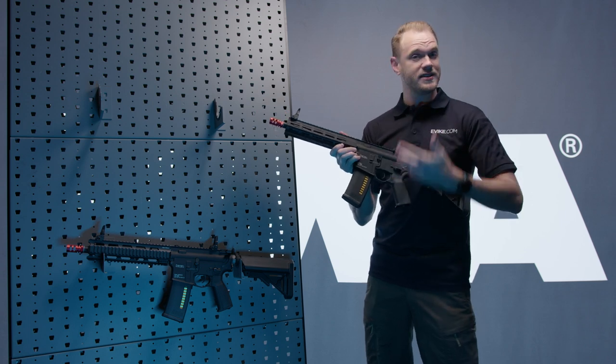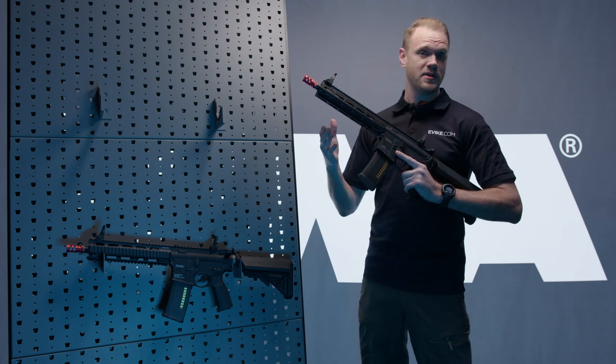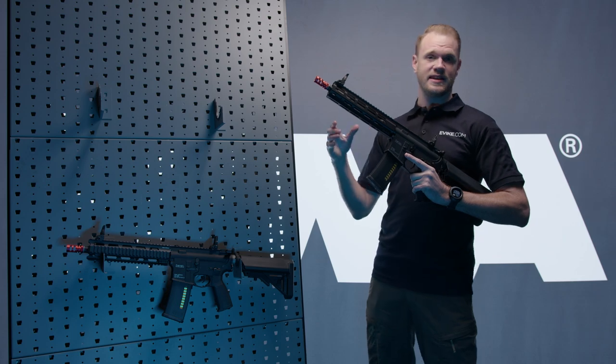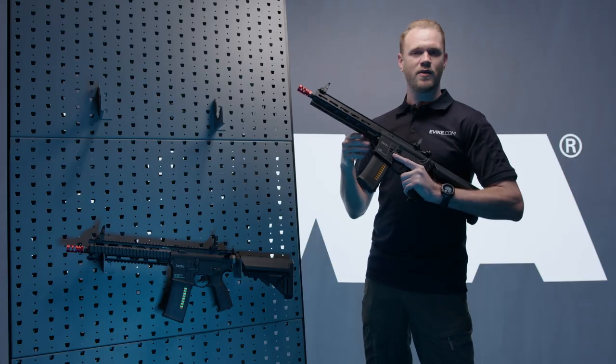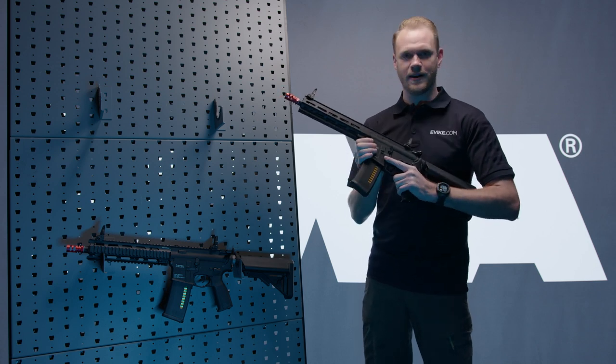Simply insert a new MS120C, hit the bolt release, and go to town. For those looking for even more realism, the MS120C is selectable between 30 and 120 rounds. If you're playing hyper-realistic games like mil-sims and want to be reloading often, switching to 30 means you'll be reloading a lot more. At 120 rounds each, the mid-cap functions beautifully and still has that cutoff functionality, all achieved thanks to the AEG 2.5 gearbox, which also has variable FPS.